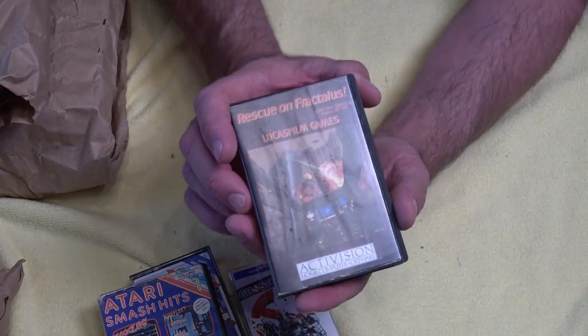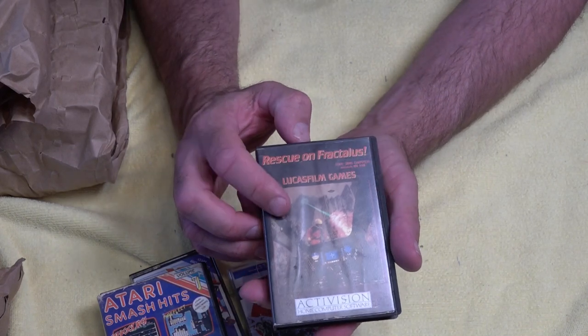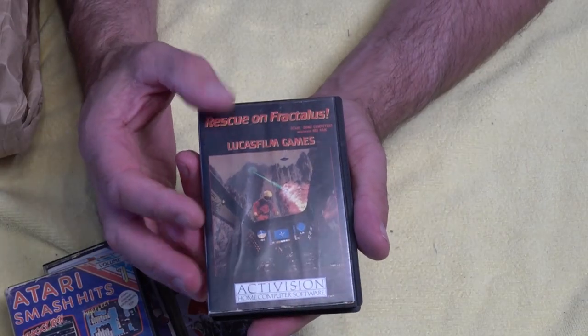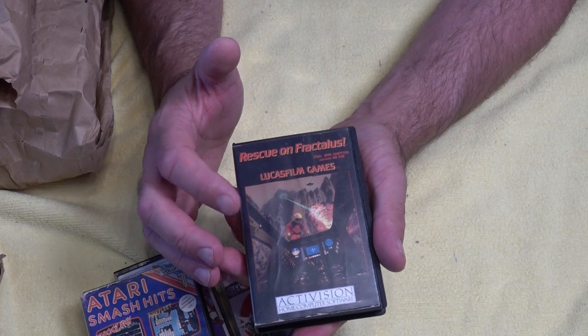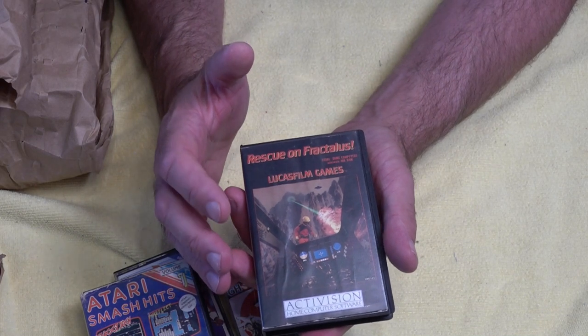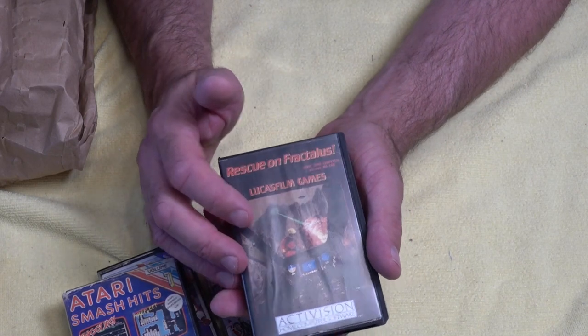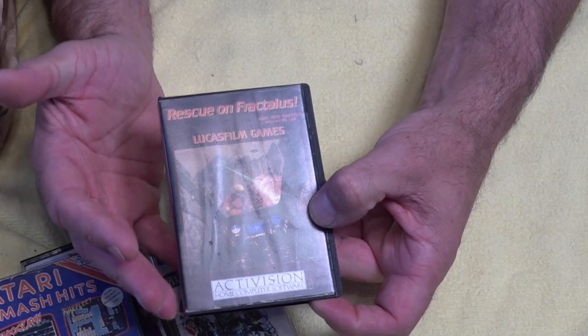Next, this was a fantastic game back in the 80s — Rescue on Fractalus. This was one game that scared the life out of me when I wasn't expecting it. Basically, you had to land on the planet and rescue pilots that had been left there. The biggest thing was you didn't know if that pilot was going to be an alien. It would jump up in front of the screen and scare you. For a game of the 80s, this was a fantastic simulator and an awesome game to play.